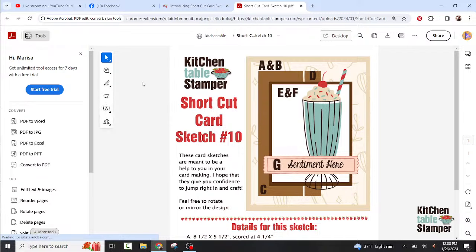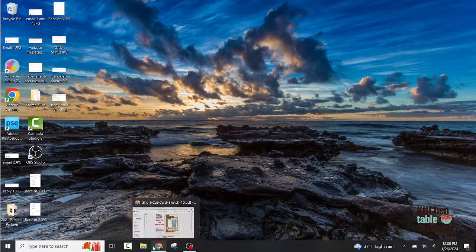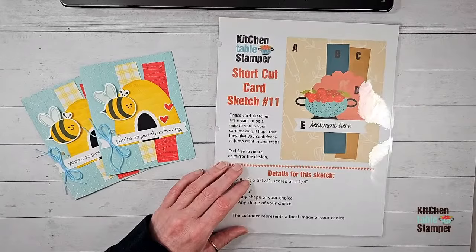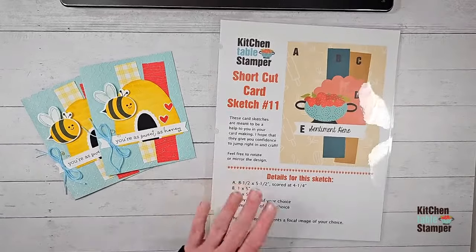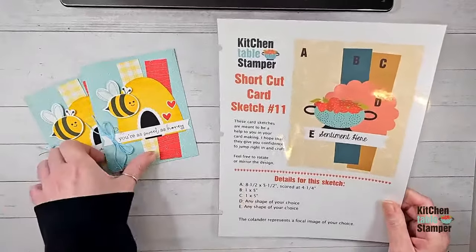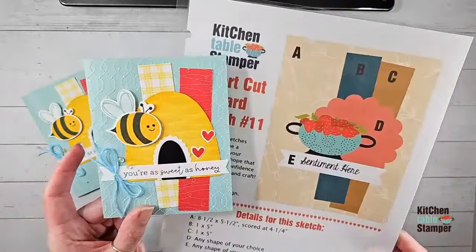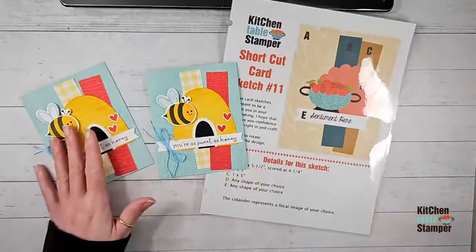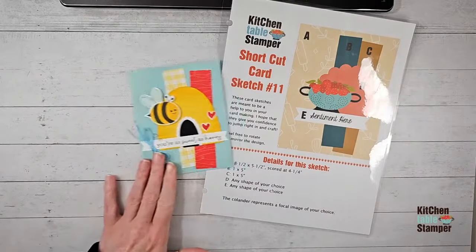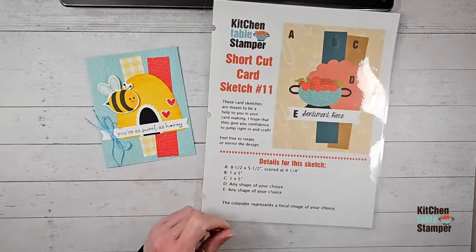Jana and Nancy are together — awesome, I love that! Let me switch back and stop sharing my screen. Shortcut card sketch number 11 will be on the blog post later today with our card. This really is a simple sketch and a great way to use scraps. Do you guys need ideas on how to use scraps? I've got a really cute way here to use up some scraps with shortcut card sketch number 11.